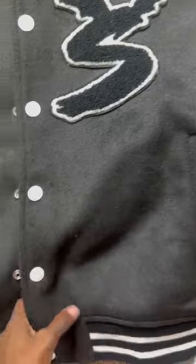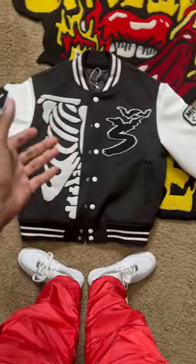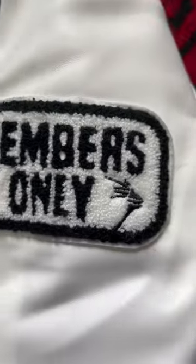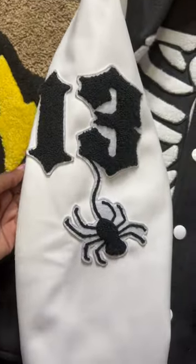Black inside — just overall good design on the front already. On this sleeve it says 'Members Only.' Getting into the detail of that skeleton hand, and on this sleeve you got a 13 with a spider coming out of it.